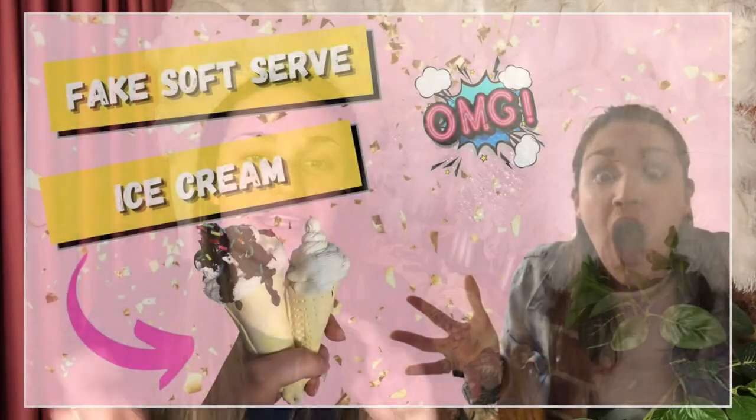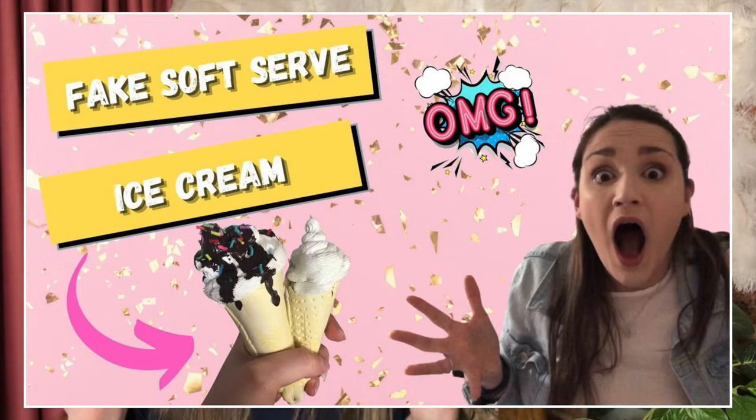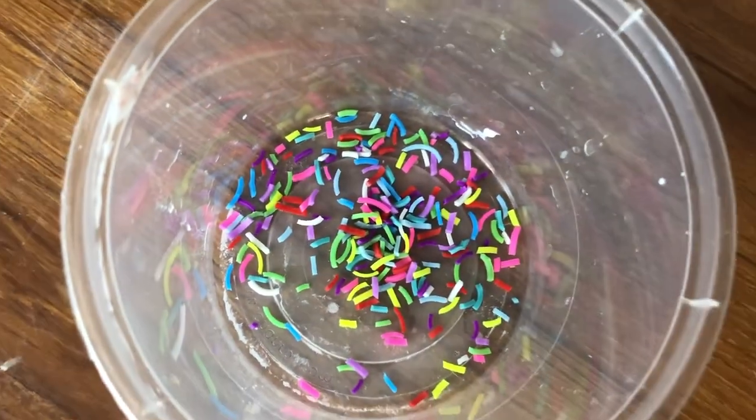I thought I had footage of me explaining how I made the sprinkles but I may not have remembered to press record on my camera. If you watched my tutorial on making fake waffle cone ice creams you would have seen me do this. I got some loom bands, cut them up in multiple colors — they're basically tiny hair ties. If you don't have loom bands left over from yesteryear, you can get little rubber hair ties or rubber bands and just cut them up really small and sprinkle them over the top.